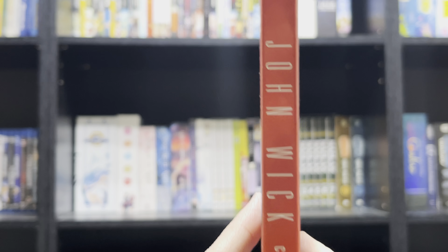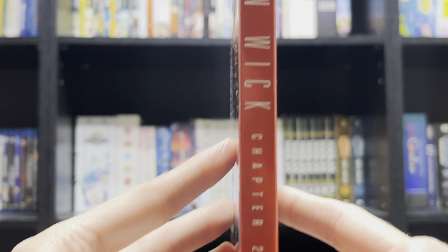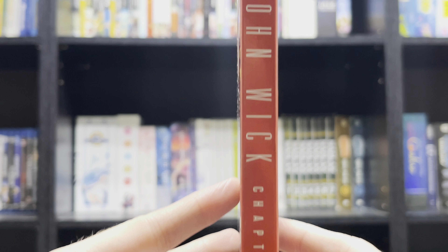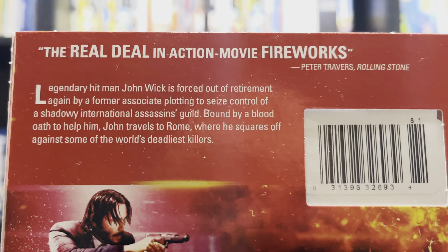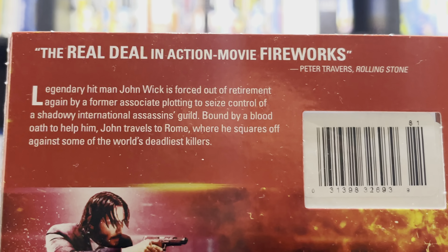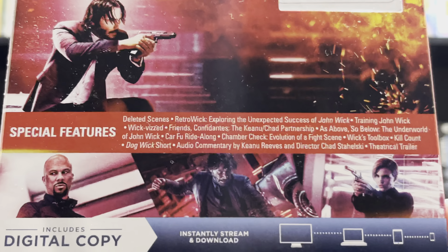Here we have the spine. And in the back, showing the premise of the film, along with a review quote: 'the real deal in action movie fireworks.' Here we have a shot from the film, along with the bonus features.